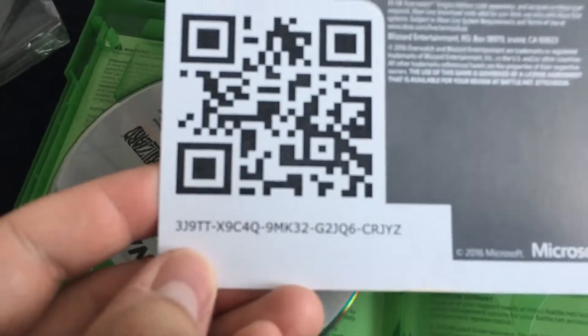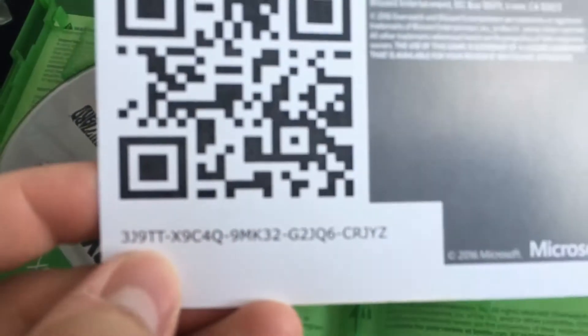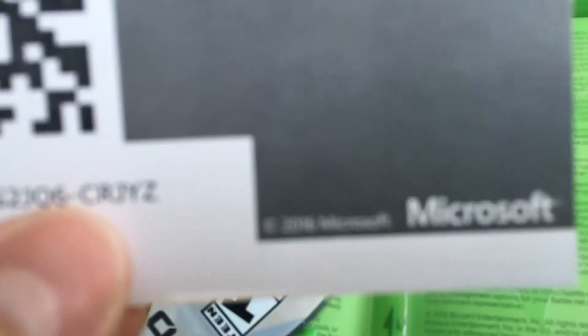Let's see if the camera will focus — my iPhone 6s camera. We're gonna focus in; if not I'll just read it off. Alright, the code is: 3J9TT-X9C4Q-9MK32-G2JQ6-CRJYZ. I'm gonna check back in a day or two and see if the code was used. If it is, I'll say congratulations to whoever gets it first — comment down below!